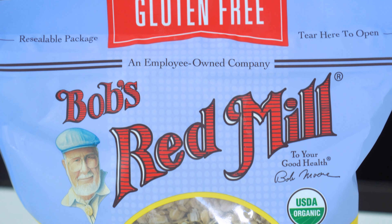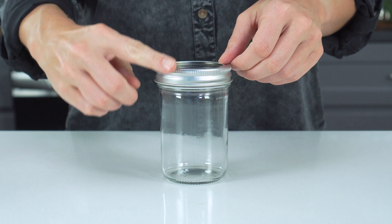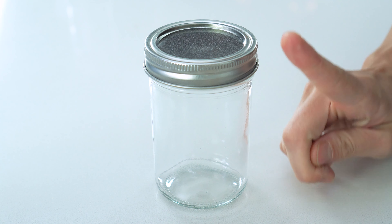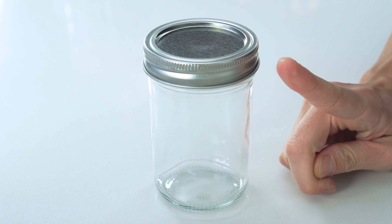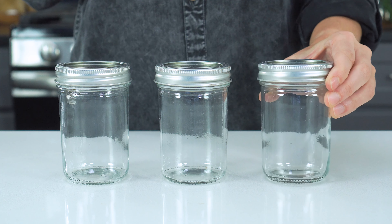You'll want to grab a jar that's at least eight ounces. Any smaller than this and you won't be able to fit all of the ingredients. The recipe we're making is for one serving. If you're making more, feel free to double, triple, or even quadruple the ingredient amount and grab a few extra jars.